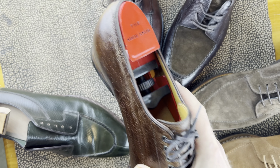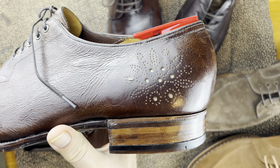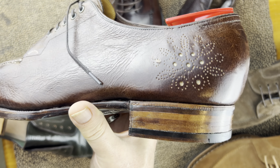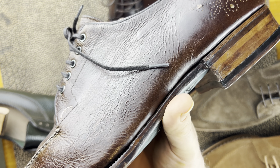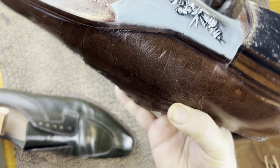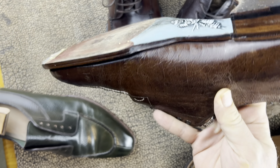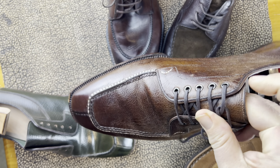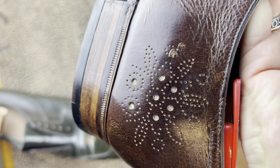Then you have specific adornments that the shoemaker makes. On this one he basically did a medallion on the heel — very, very different. This is a custom shoe, totally handmade by Ichigo Ichi. You can see he also painted that on the sole for me. That is a very different level of craftsmanship that you're not going to normally get, but that's pretty cool, if I say so myself.